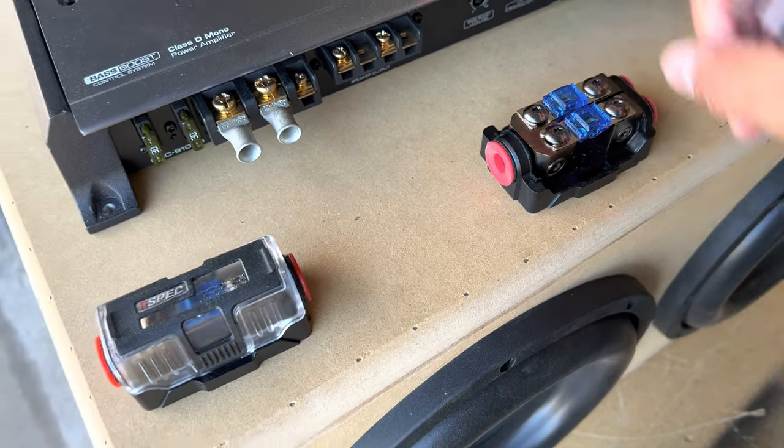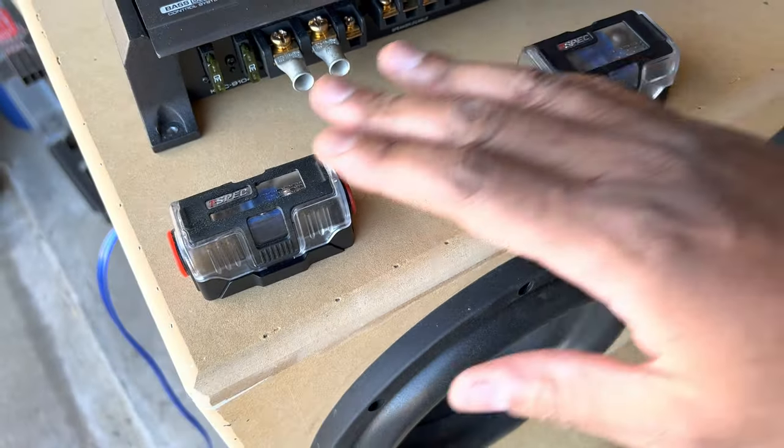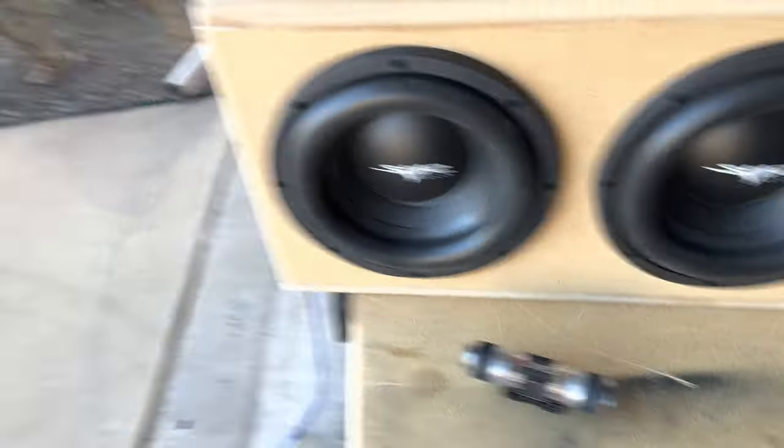I already have it so I'm still going to use it for added security. You want to have one fuse under the hood and then a fuse in the trunk before the amp, so that if anything blows or short circuits the fuse will pop before anything catches on fire. Now I've got to find a spot in the firewall to run this power cable. It's not too big so I should be able to find a spot on the driver's side under the dash to run it from the battery down to the door seal.